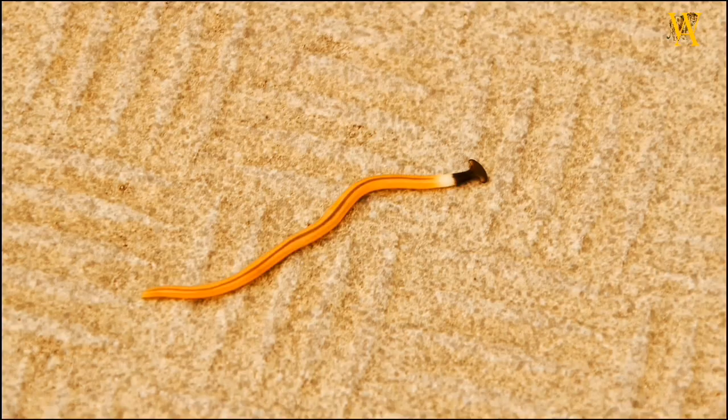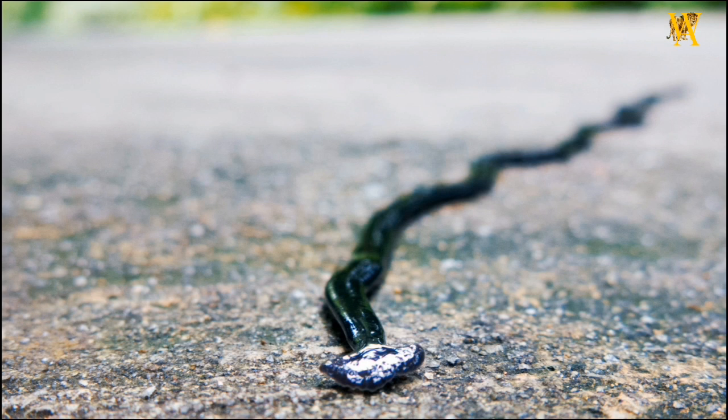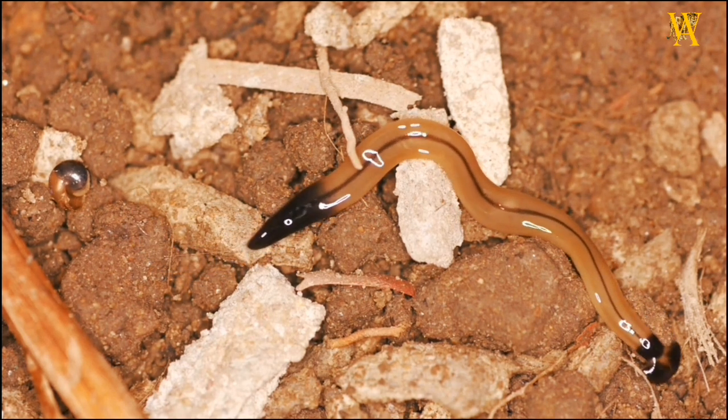Despite their intriguing characteristics, there is still much to learn about the hammerhead worm. Research on their ecology, behavior, and potential ecological impact is ongoing. Scientists are particularly interested in understanding their interactions with native species and developing effective strategies to control their populations in areas where they are considered invasive.